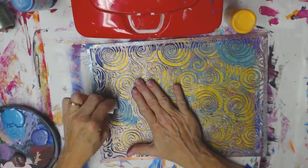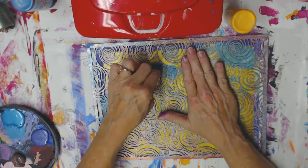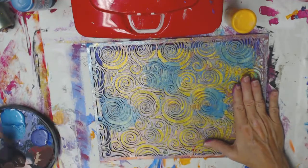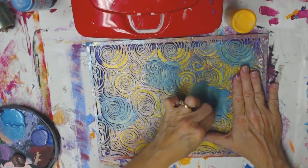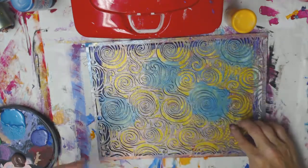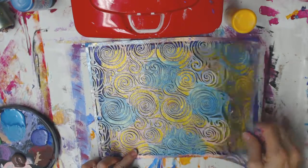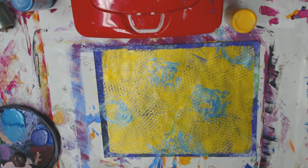I'm going to be probably not doing the whole page — just doing little pieces of it. Let me lift this up. Let's do a little bit more. That just adds a little something without completely overwhelming the page.